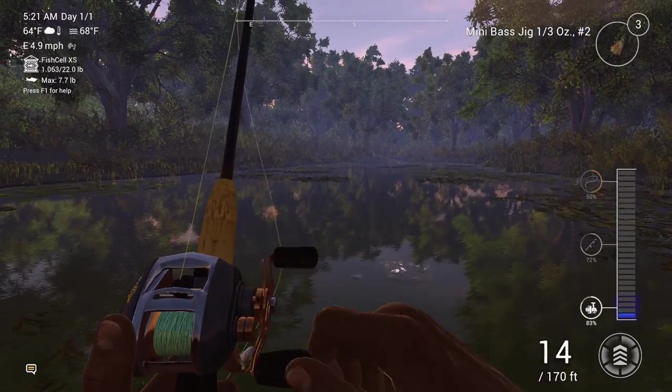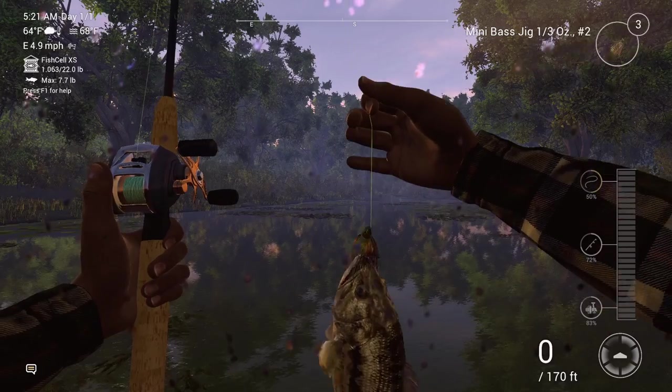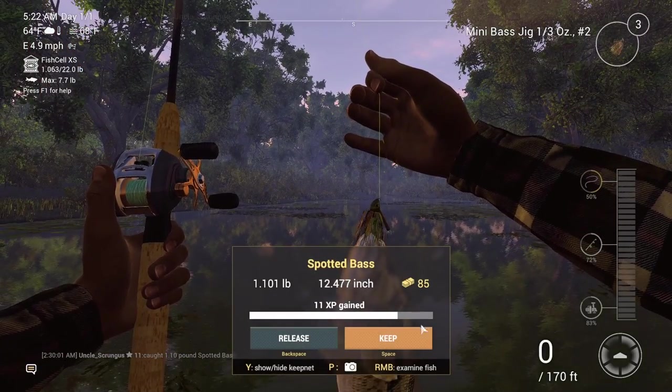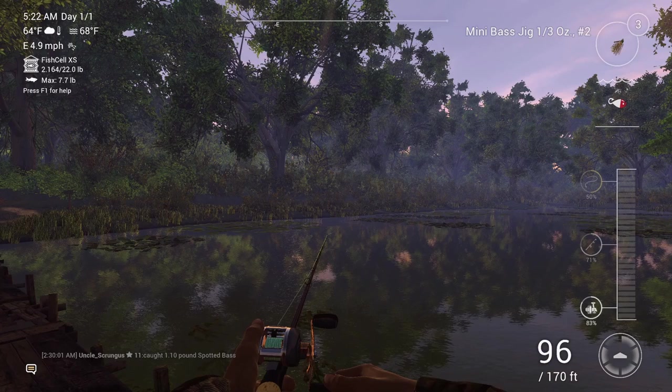On the second cast here I pull out this nice little 1.1 pound spotted bass. Not too bad. I want to thank you for watching this video and I hope you enjoyed it. Don't let your next bass be the one that got away. Bye!